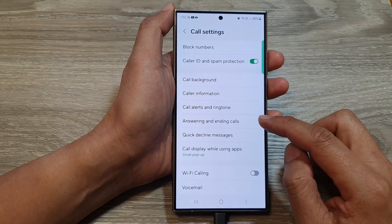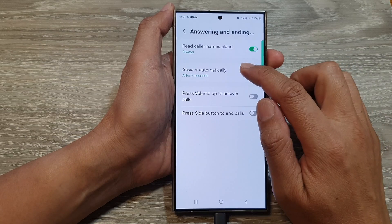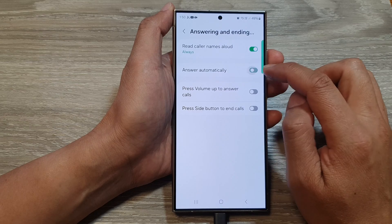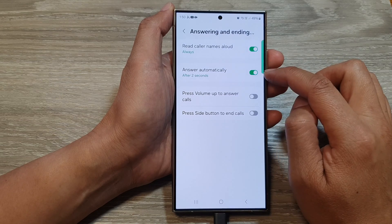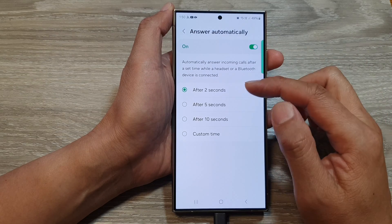scroll down then tap on answering and ending calls. In here, tap on answer automatically, then tap on the toggle button to switch it off or turn it on. You can also tap on the left-hand side panel.